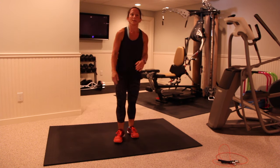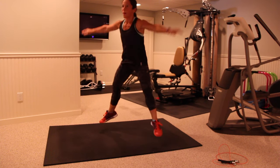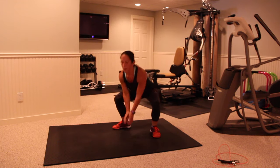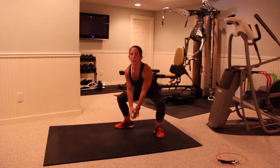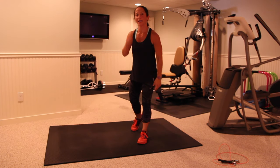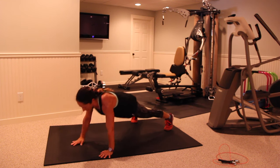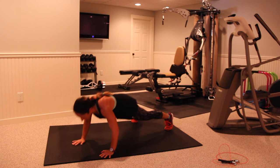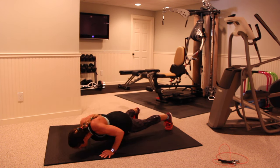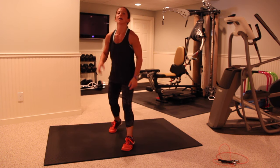Back to your sumo squat jumps. After these, one round total, one minute left after this round. Hang in there with me guys, you're almost done. We have one last round left — going down to those push-up high fives. Last round here, three, two, one — here we go, last round, keep it nice and strong.